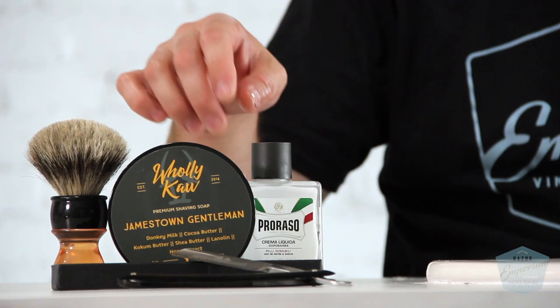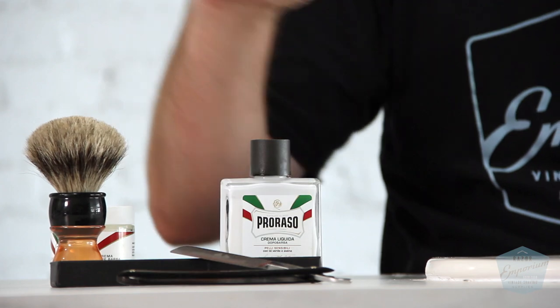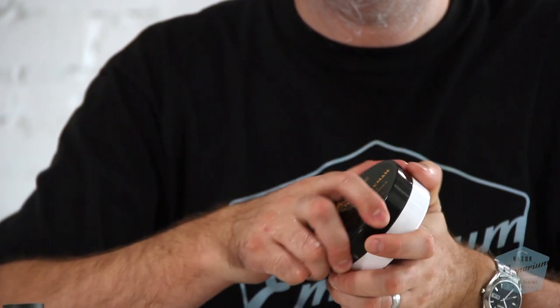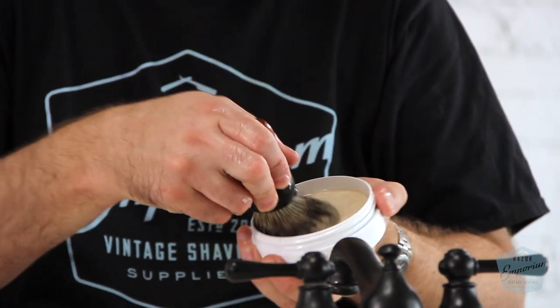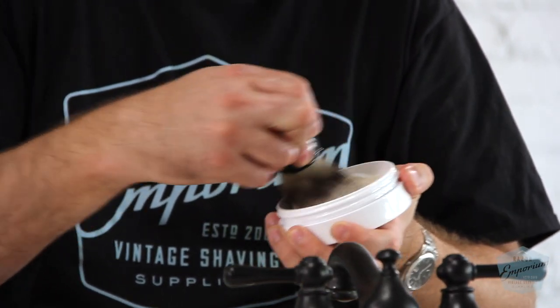Today we're going to be using a Ralph Ost shave razor and the Holy Cow Shaving Soap in the Jamestown Gentleman scent. It has notes of bergamot, lavender, neroli, light florals, sweet powdery notes, musk, amber, precious wood, and tobacco flower notes.